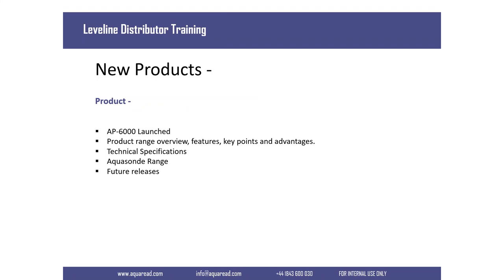In this presentation I'm going to talk about the AP6000. I'll give you a review of the existing offering and why we've launched the AP6000. I'll give you the key points and advantages, talk about some applications, some specifications, and I'll talk about the AquaRead range — we have an AP6000 and an AS6000 so I'll explain the differences between the two. I'll also give you an insight into a new product we're launching in under a few months' time.